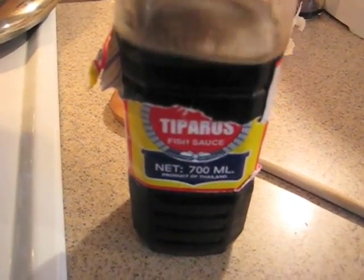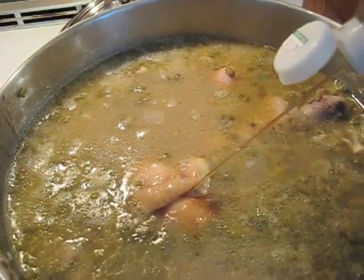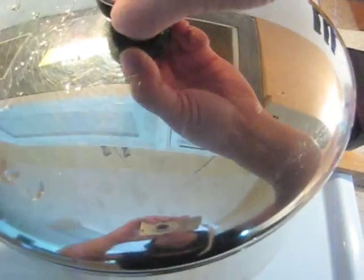I'm going to add some fish sauce — about a tablespoon. That should be good. So I'm going to cover it and simmer it for five minutes.